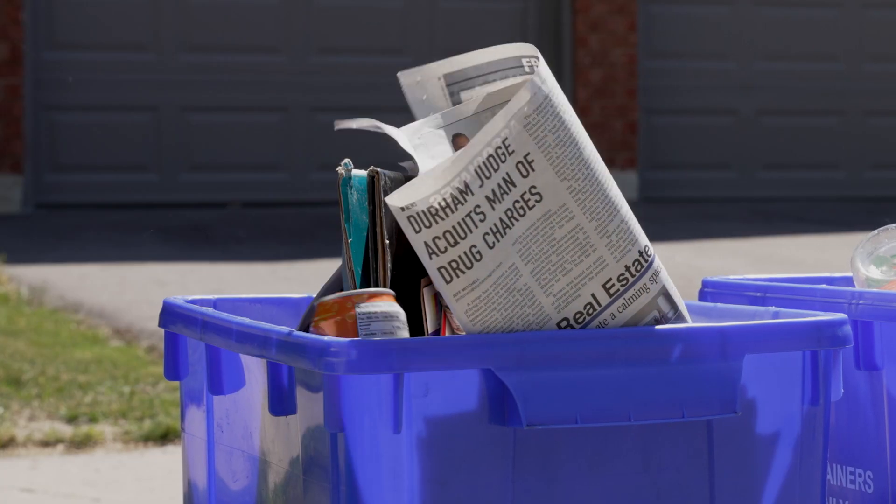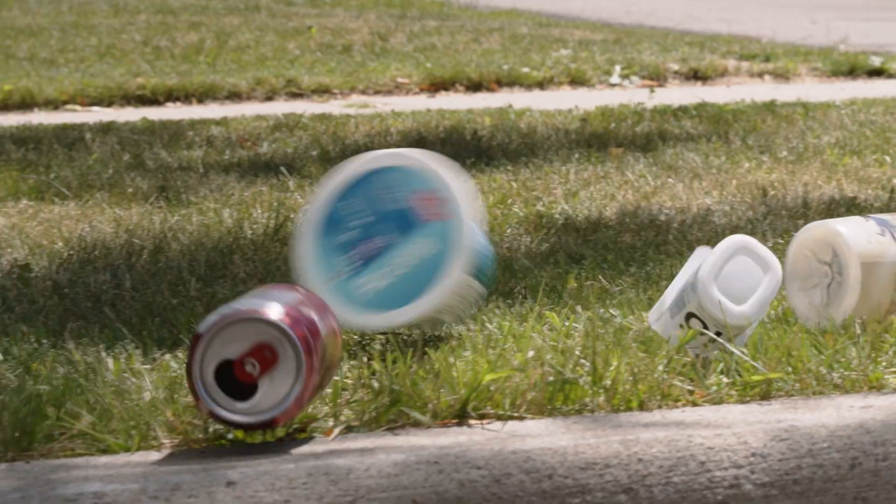Recyclables set out at the curb for blue box collection can blow away during windy weather if not set out correctly. This causes litter across our neighborhoods, parks, and along the streets.